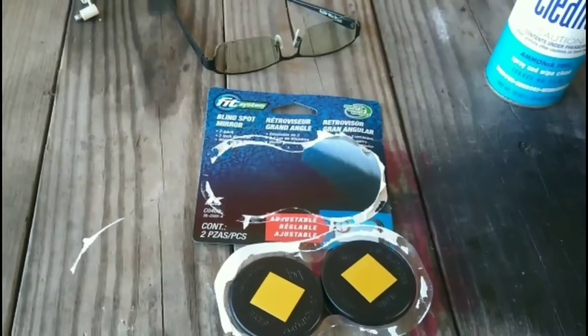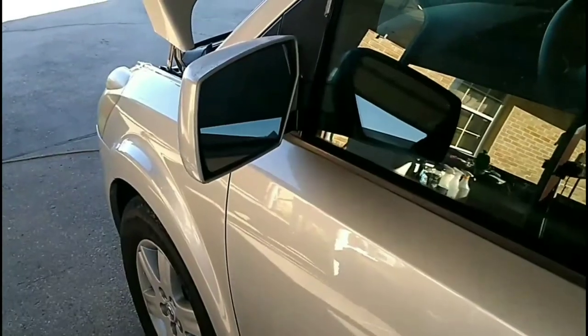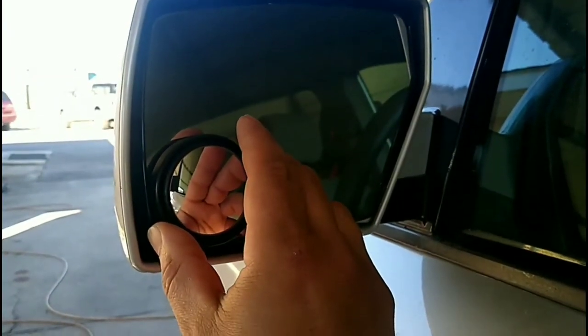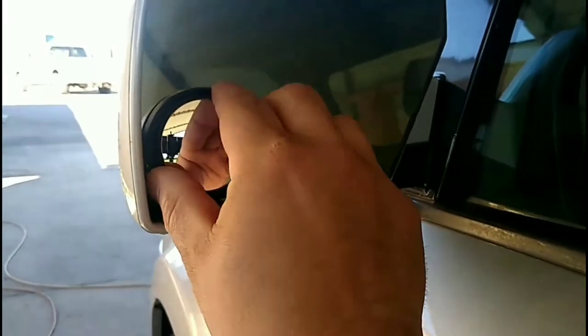It's a nice surface to go ahead and stick these to. We're going to peel the adhesive off one of these and apply it to the bottom outside corner of each mirror. I'm just going to show you the driver side. Easy application right here — it fit right on there, you jam it in.